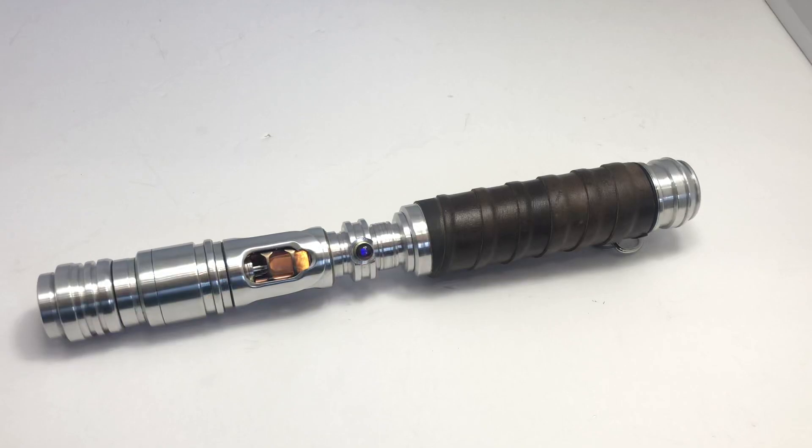And then from there, it went to a new owner, my current customer, who wanted me to change out the internals, which were an older prism board, an in-hilt LED, and a flat premium speaker.